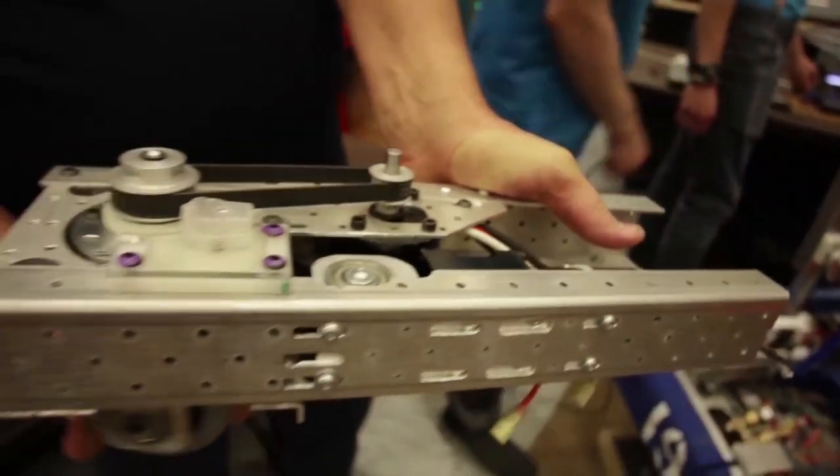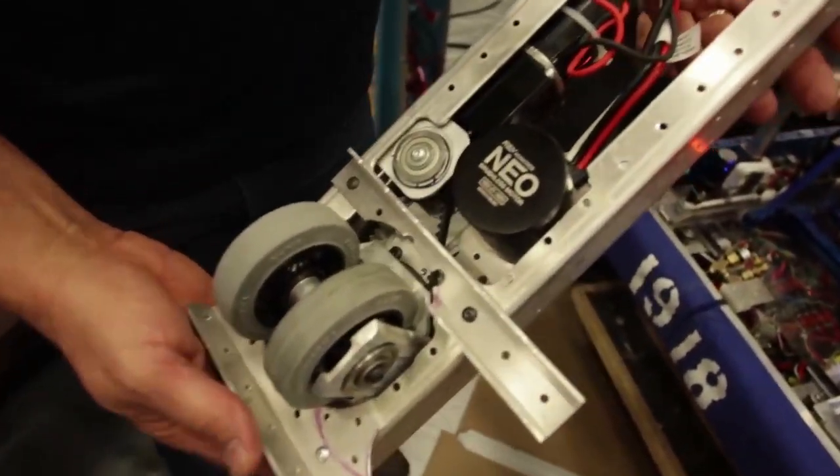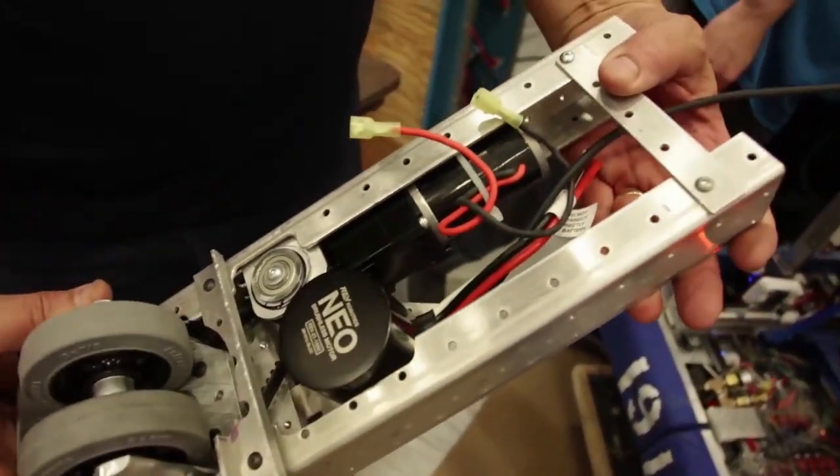The Swerve modules are very modular, so they can work around our robot and what we need for the year.